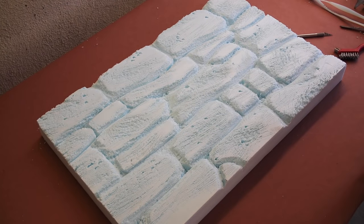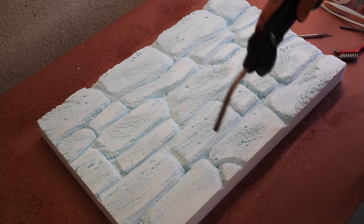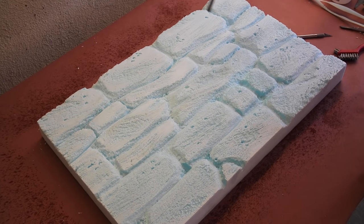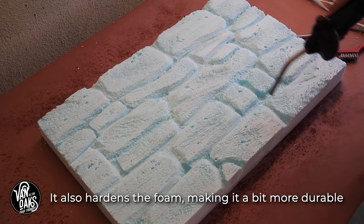The last thing before I get to painting is one of my favorite techniques to create a stone texture, which is using water and a propane torch. This helps to soften all the cut edges, and the water creates a barrier between the foam and the flame to prevent some areas from melting, which creates great texture.